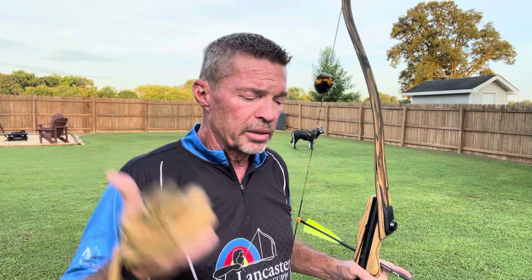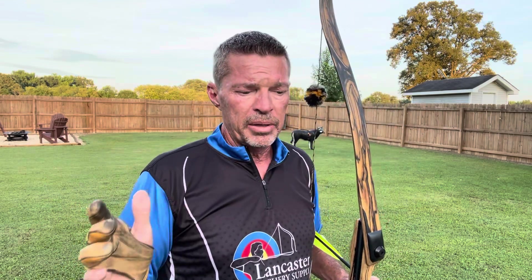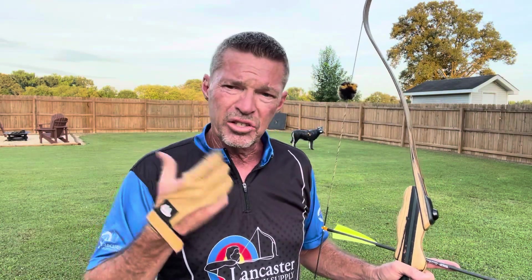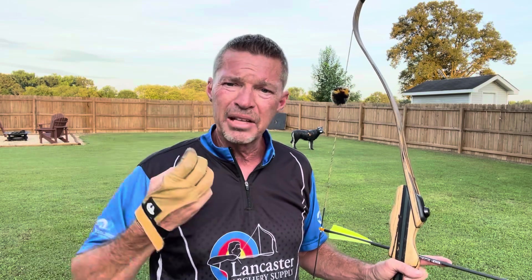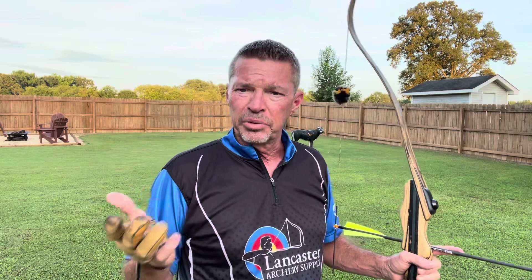That's why the anchor is so extremely important. If you're struggling with your left and right groups — maybe even up and down — there's no sense in shooting two inches high at 18 yards, but it was because I had a sloppy release and sloppy placement. It wasn't locked.